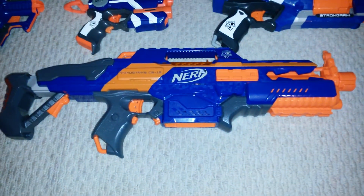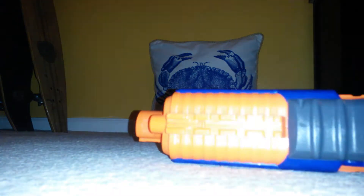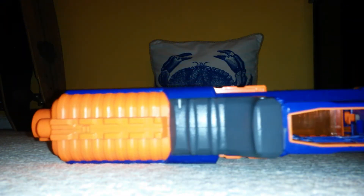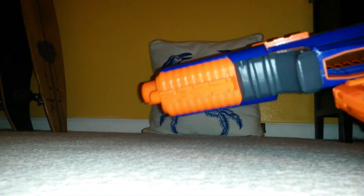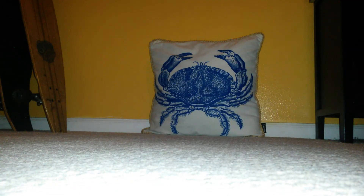Last but not least, the Rapid Strike. The battery on the Rapid Strike is not in good condition and it's kind of low, but still let's give it a try. Let's start the clip. Let's go. Well, that was pretty fast.